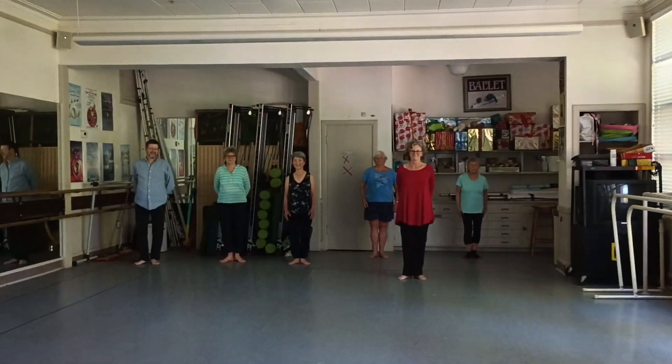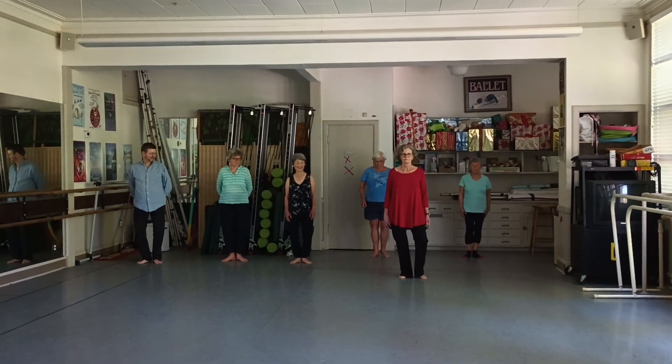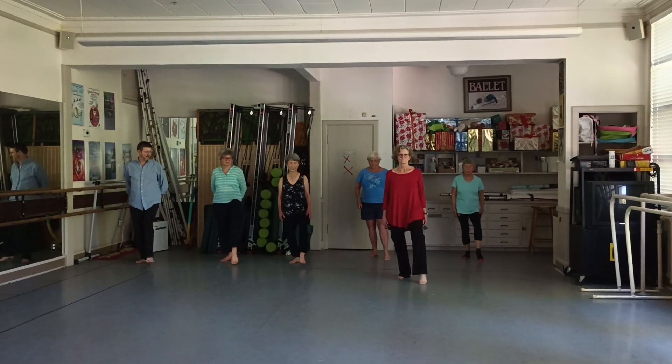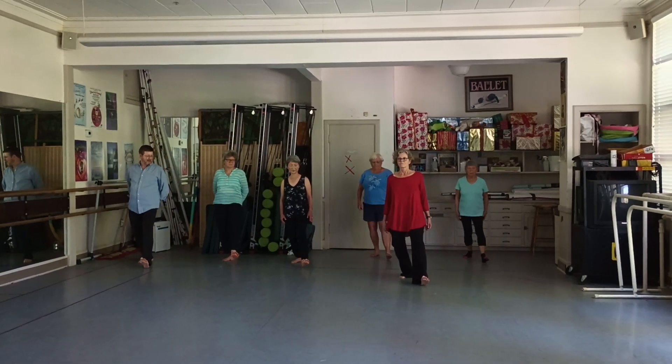We're going to do what we did before. Step out, shift weight, left closed empty, regular empty — just an empty. Tai Chi, which is the heel. And half step, transitional Tai Chi.